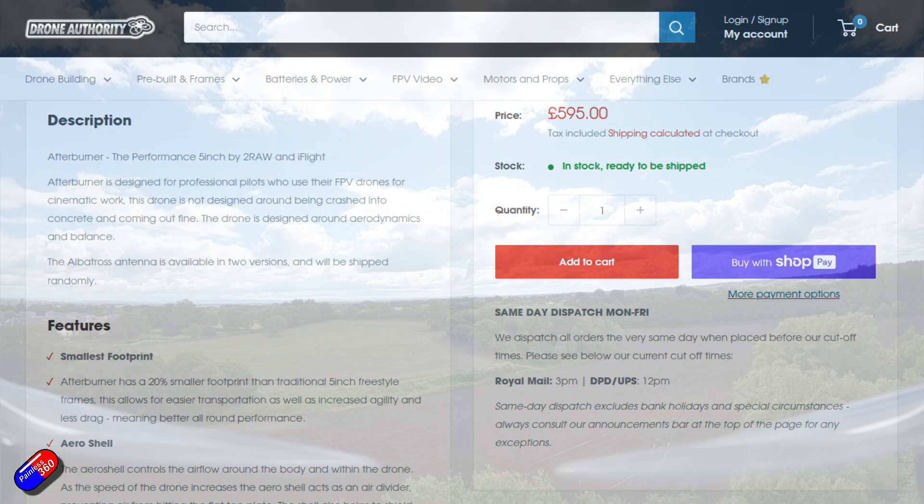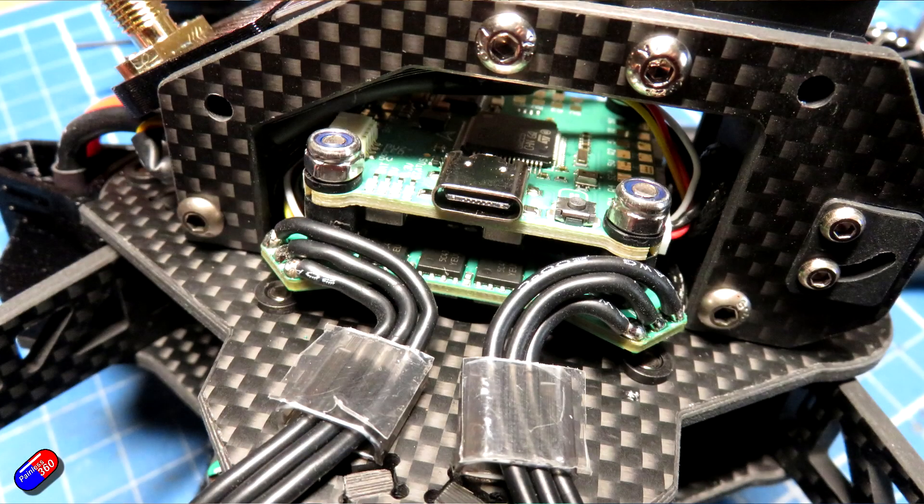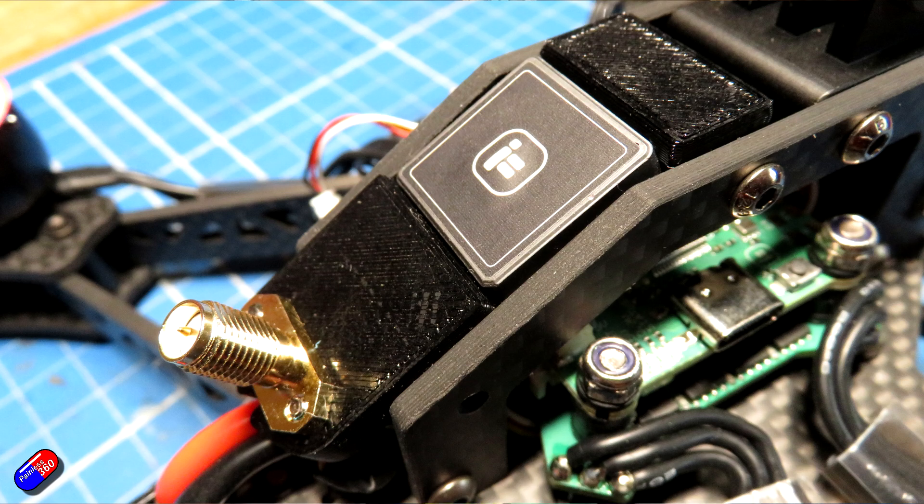It's kind of built like a flying tank. This thing weighs over 700 grams with the 6S battery on it, and there's an O3 air unit inside. I thought I would give you a view of what it is, how it's put together, and what's different about this one compared to some of the others.